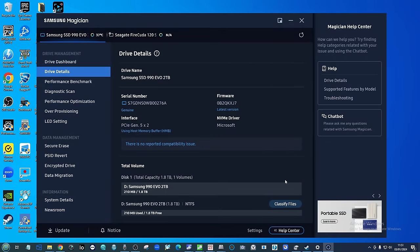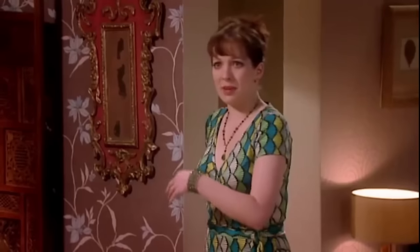That combination of hardware and software together, managed and deployed in that GUI, is better than anywhere else out there.